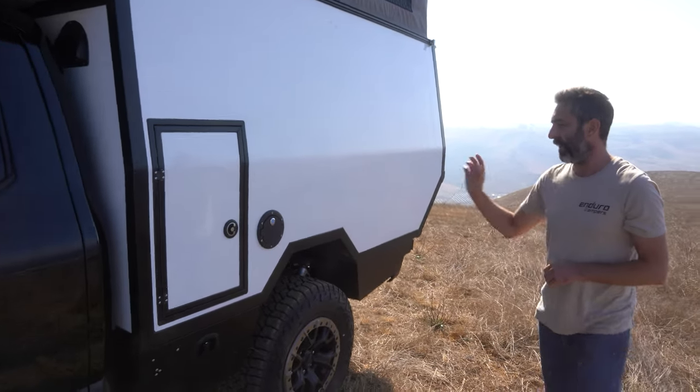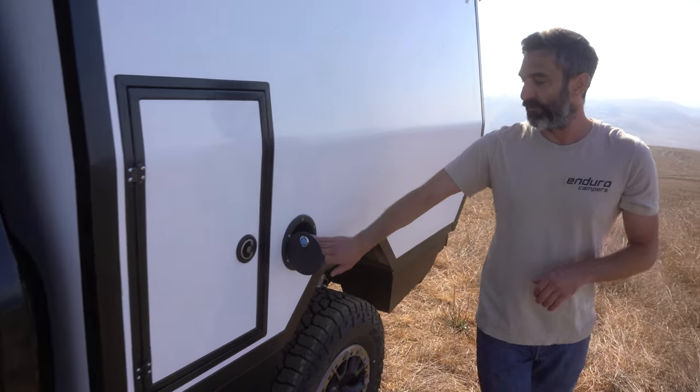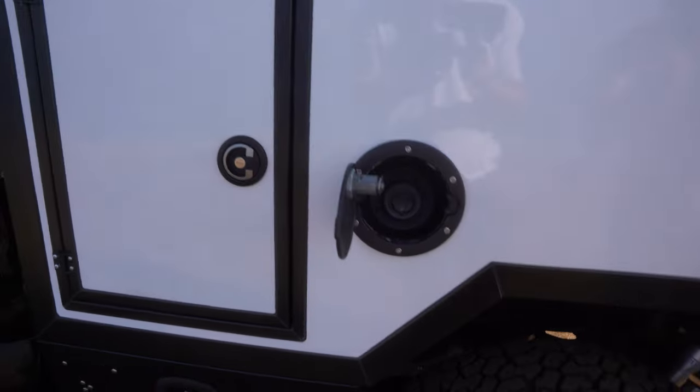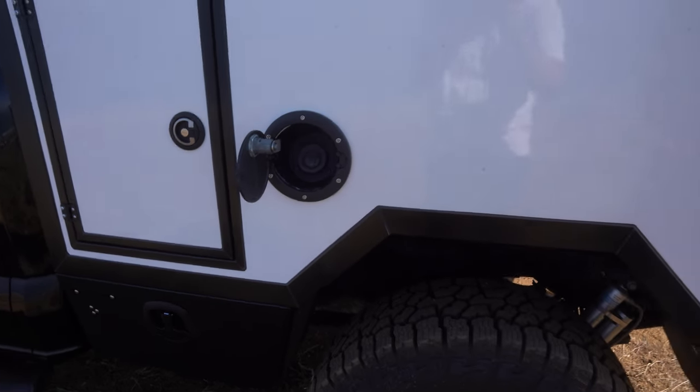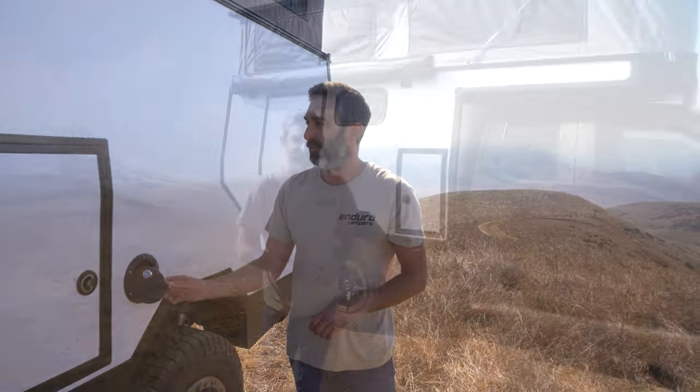On this side you can see the integrated fuel filler. We use the factory fuel filler with the Ford Easy Fuel capless fuel system, integrated into the camper completely sealed from the inside, utilizing all the factory equipment.